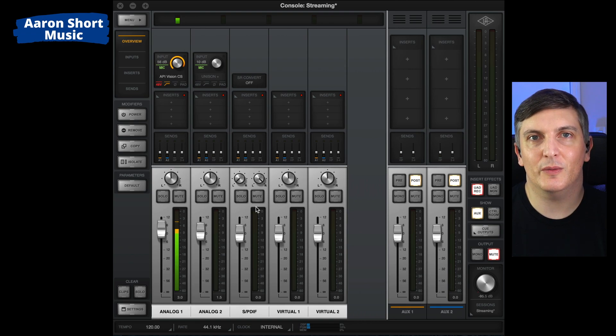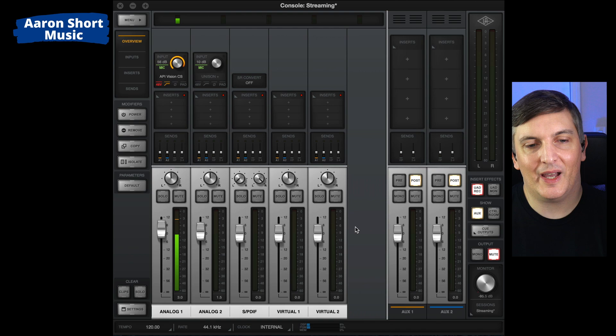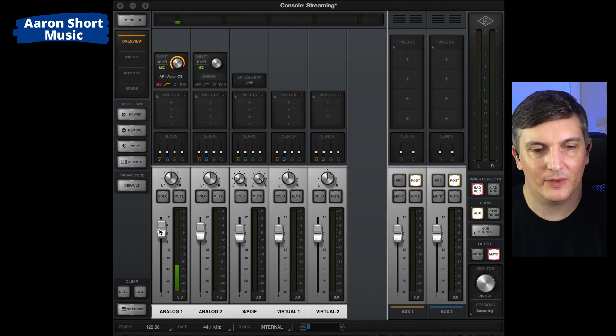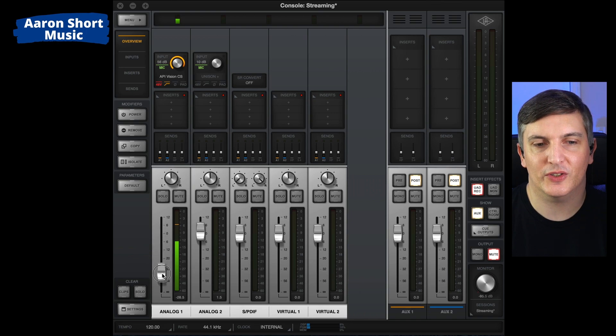Before I go, I'll give you a quick overview of how I'm using this, because I'm really quite blown away so far. I have my level here, which is just my in-ear headphones. This does not affect the stream — it's simply for my monitoring. That's really nice to have, and then I've got a virtual preamp.